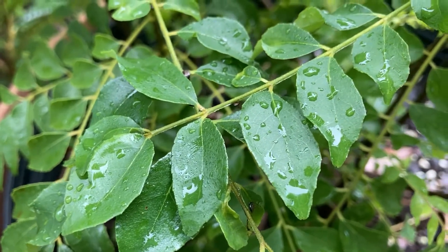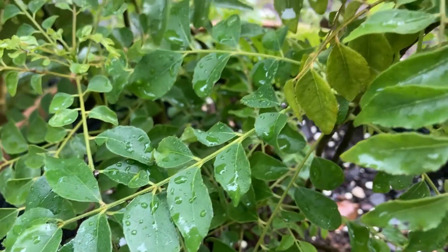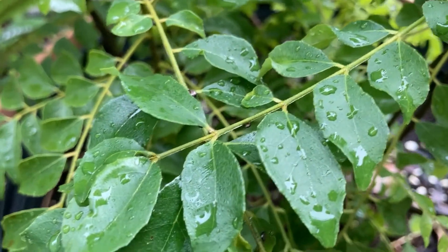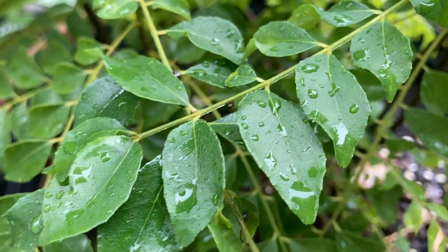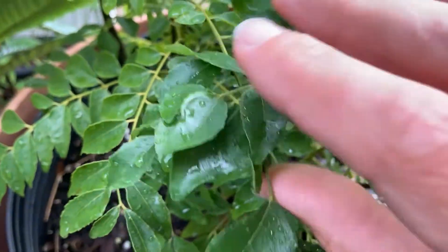Hey guys, Frank Gallo, Program Coordinator, Florida Friendly Landscaping here, taking a look at my curry tree to show you something that we get a lot of requests for ID this time of year.